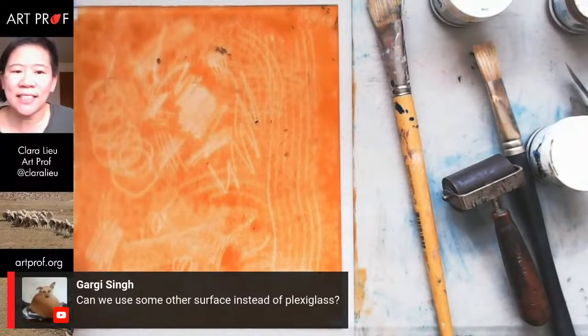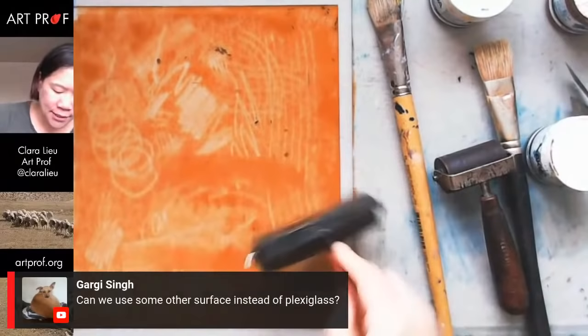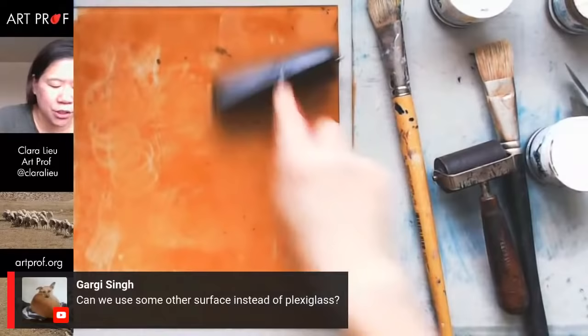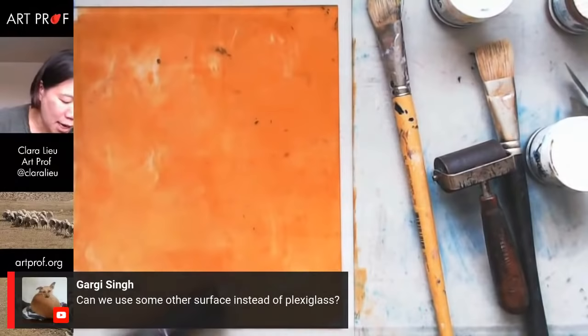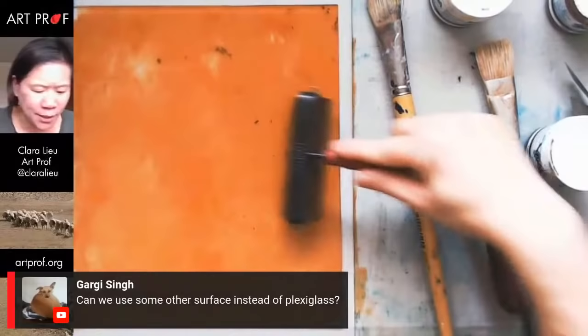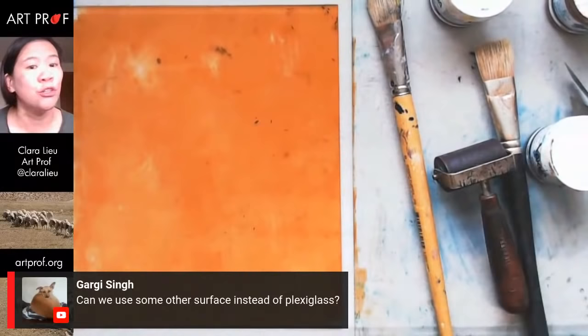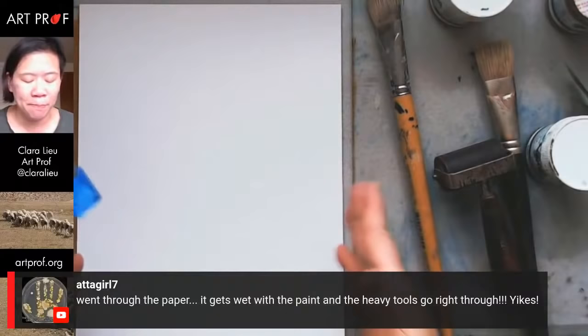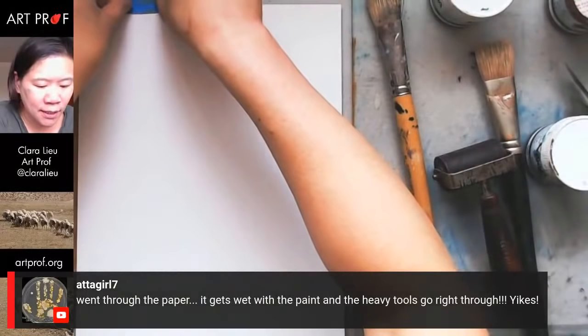Gargi is asking if we can use some other surface other than plexiglass. Yes, you can, as long as it's a surface that does not absorb. You wouldn't want to do this on paper or cloth, but you could do it on a sheet of metal, a piece of plastic that's not plexiglass, or a ceramic tile. As long as the ink stays on the surface, you're fine. I put way too much ink on that last one, and I also put too much pressure when I placed the paper. The quantity of ink you put down really does make a difference.